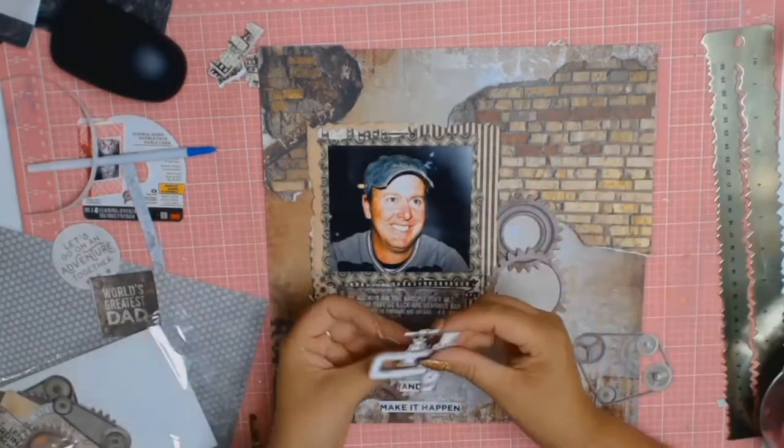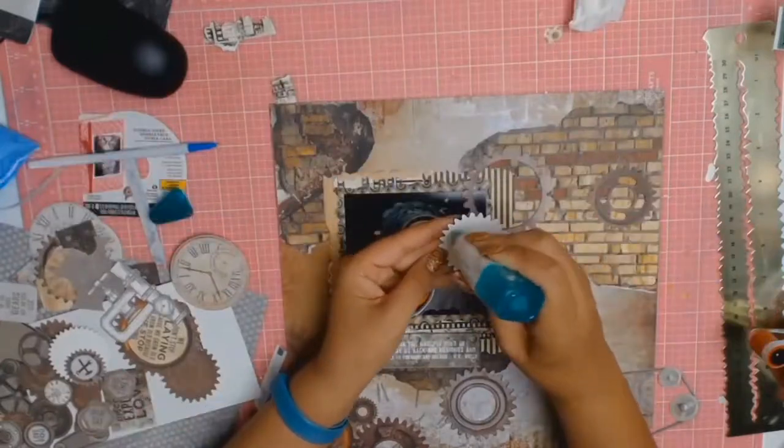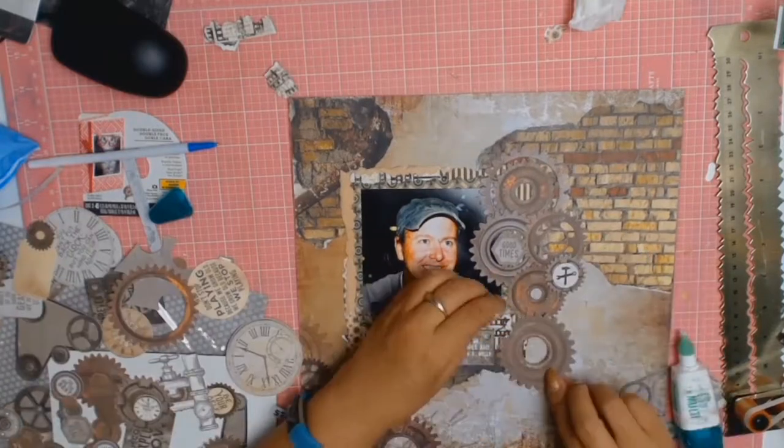Here I'm using the embellishment pack that came with the kit and I love those pipes because as I mentioned he's a plumber. I do use the pipes but I struggled with the fact that they were white - you will see later on how I fix this.